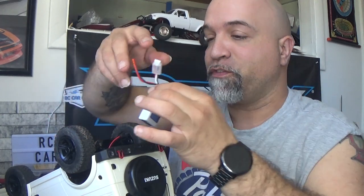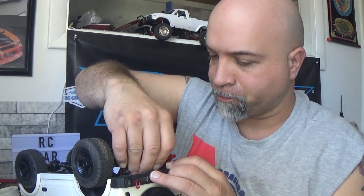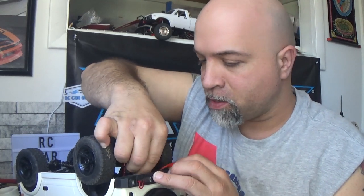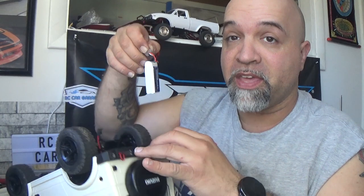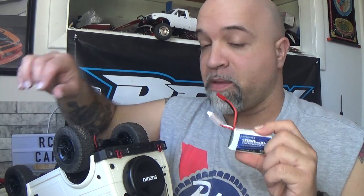I got everything put back together. This battery does fit in the cubbyhole where the original battery goes — I made sure to check the measurements. This is a Urgenx 1000mAh high-performance LiPo battery, 7.4V, 35C. I'm hoping that this higher discharge rating is going to work. Before I put the battery in and turn it on, I want to make sure nothing's going to catch on fire.